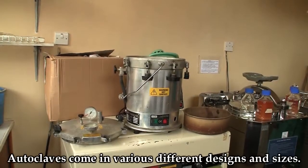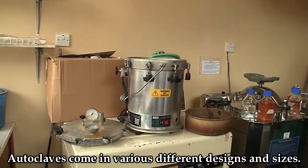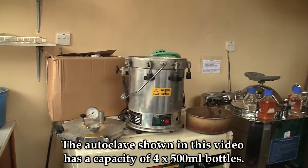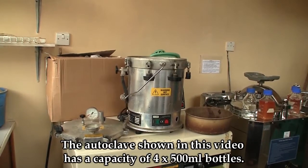Autoclaves come in different designs and sizes. The autoclave we are using today has a capacity of four 500ml bottles.